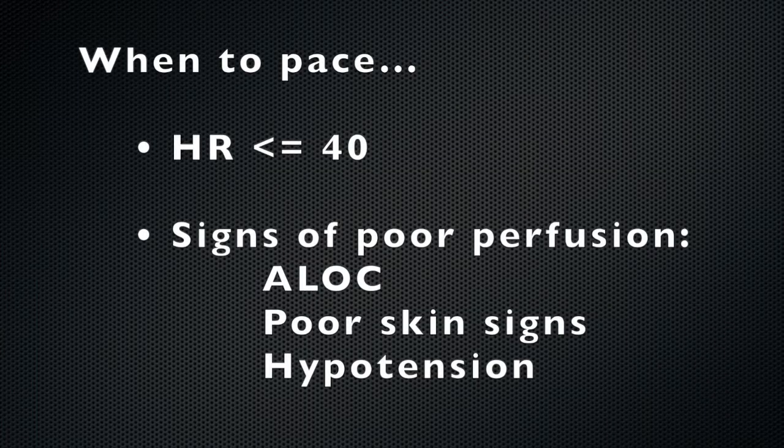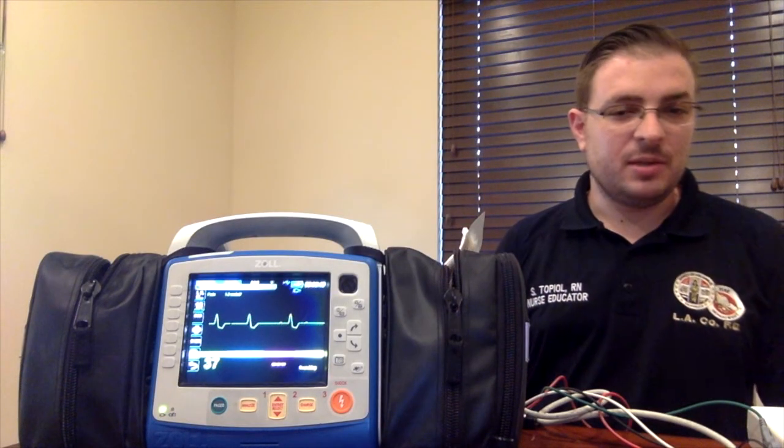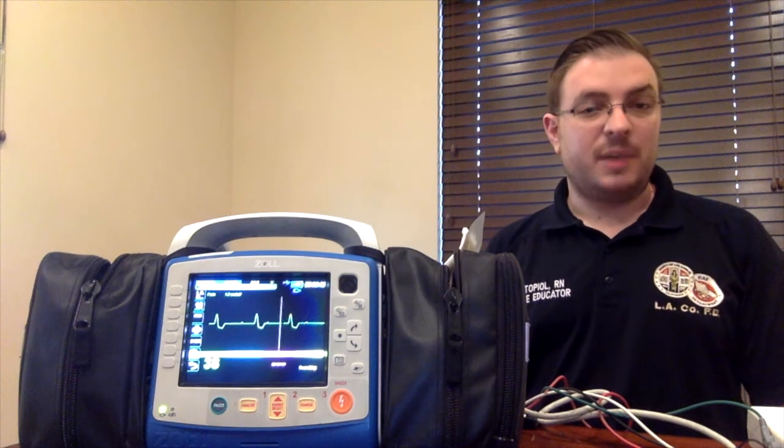Generally speaking, those signs and symptoms are going to be signs of shock: altered level of consciousness, cool pale diaphoretic, hypotensive — a patient that looks like they're in severe distress with a bradycardic rhythm should be transcutaneously paced.